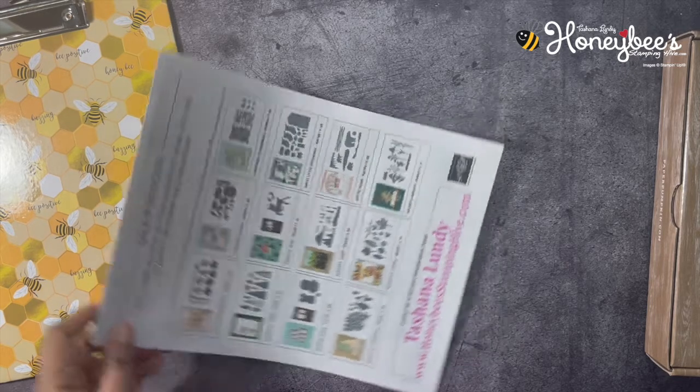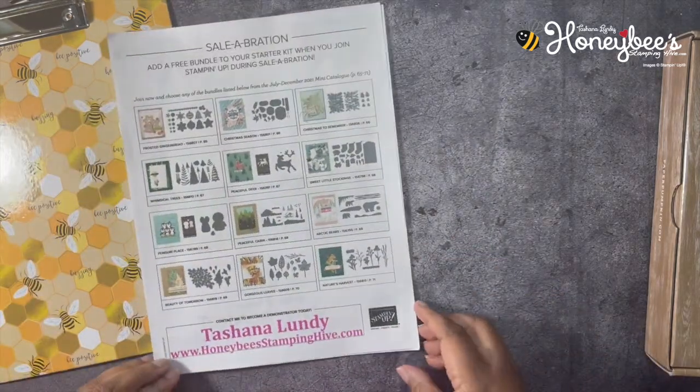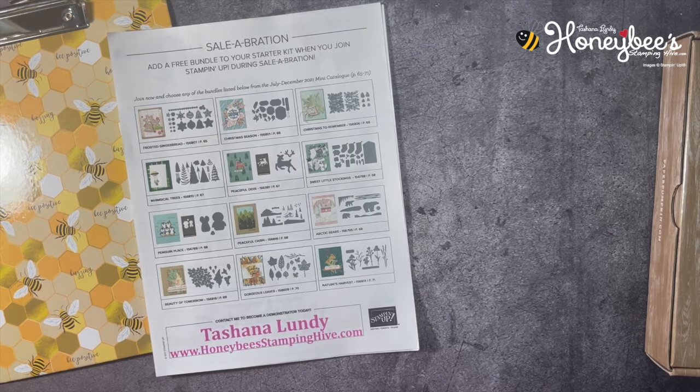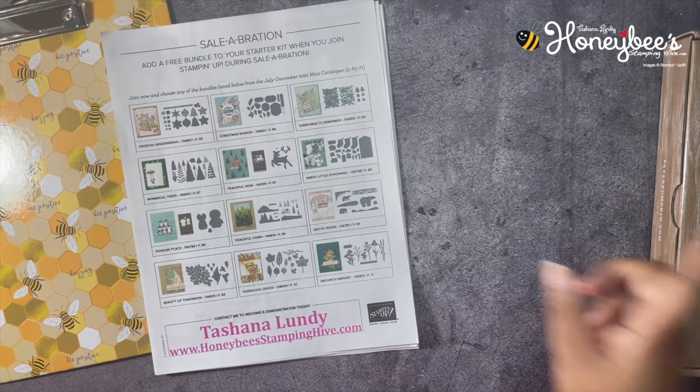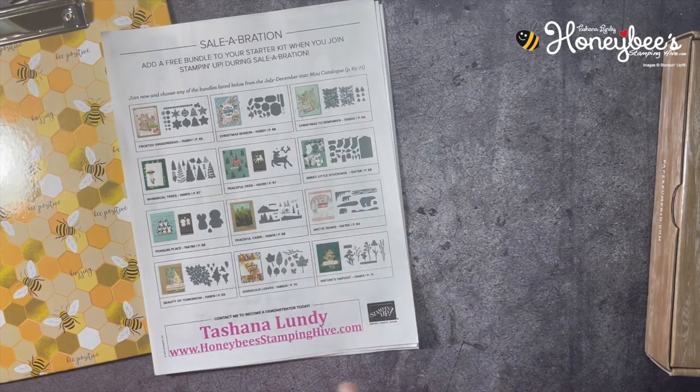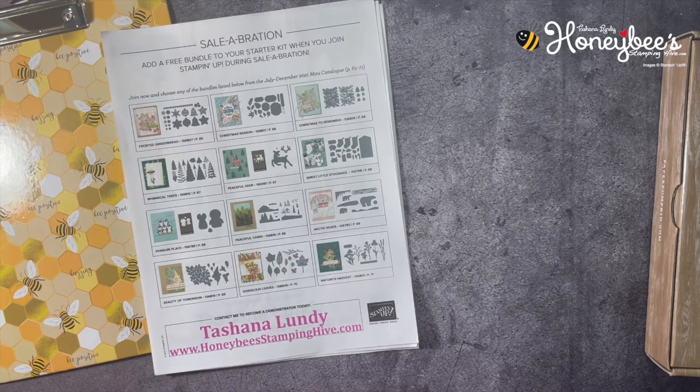During celebration we have a fabulous join special. If you would like to join Stampin' Up! and be a part of my team, Honey Bee Stamping Hive, now is the perfect time. The starter kit costs $99 plus tax, free shipping. You get to choose $125 of products — anything of your choice in our current catalogs. You also get to choose one of 12 bundles from the current mini catalog, with a potential value of up to $60.25, and that bundle is absolutely free.